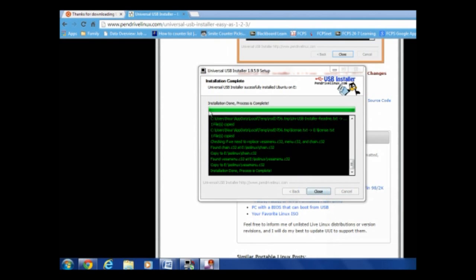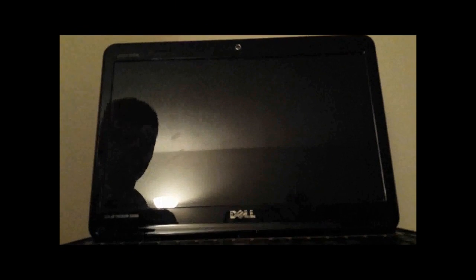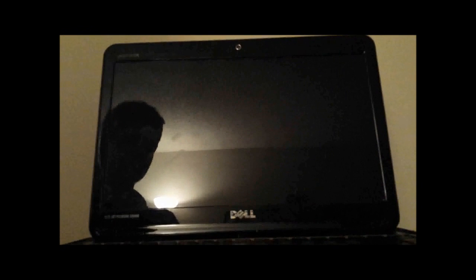So you can just close this out, and we're going to have to shut down the computer. And we're done with Windows. Now that we've shut down the computer, we're ready to actually start booting Ubuntu.